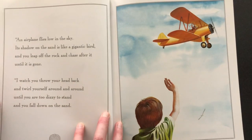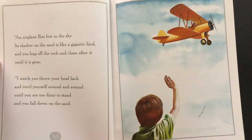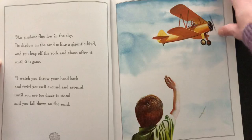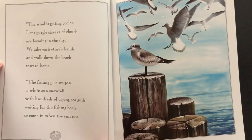An airplane flies low in the sky. Its shadow on the sand is like a gigantic bird, and you leap off the rock and chase after it until it is gone. I watch you throw your head back and twirl yourself around and around until you are too dizzy to stand and you fall down on the sand. The wind is getting cooler. Long purple streaks of clouds are forming in the sky. We take each other's hands and walk down the beach toward home.